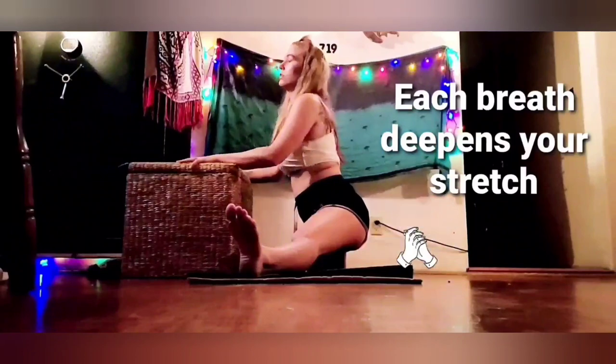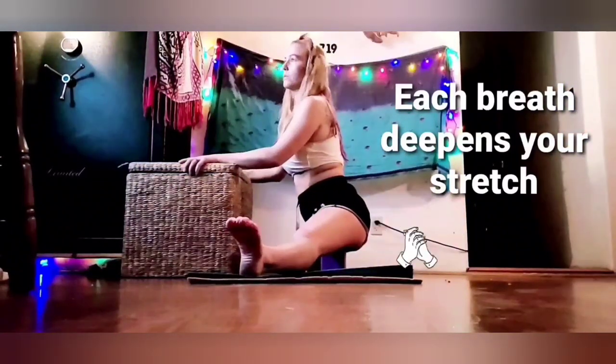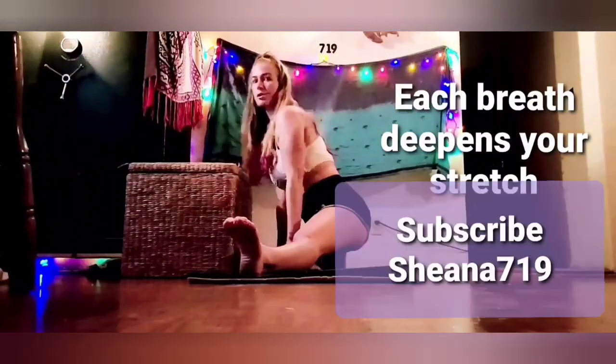Remember to breathe. The more you breathe, the deeper your stretch gets. You've got goals, guys — y'all hit that subscribe button.